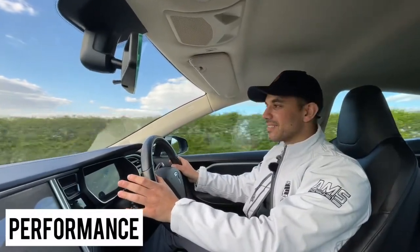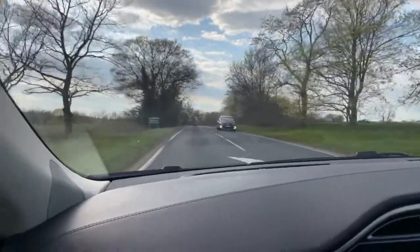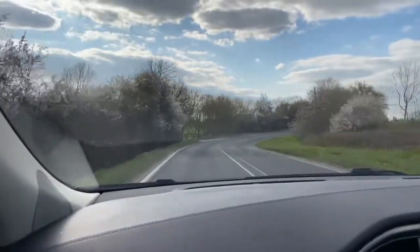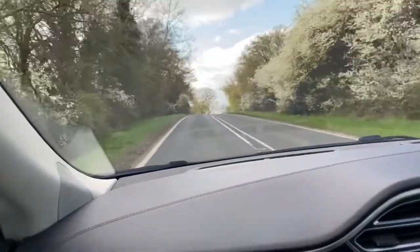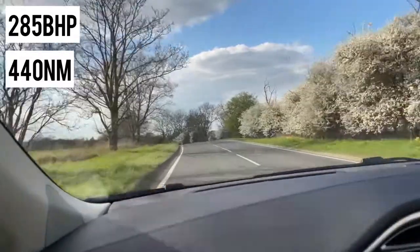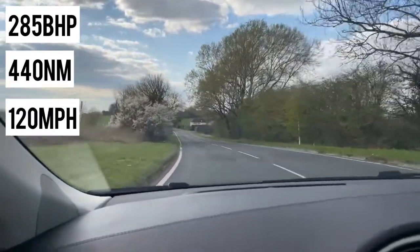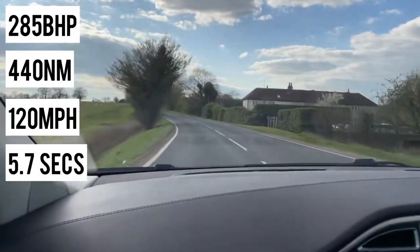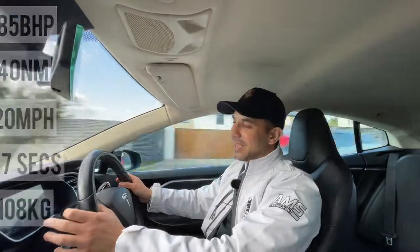This Tesla Model S 60 offers 233 miles of range. The first thing when you mention electric to somebody, they ask about the range, and 233 miles is more than anyone will ever need for any commute for at least a couple of days. In terms of brake horsepower, this offers 285 bhp and 440 Nm of torque, available at pretty much zero RPM. The top speed is 120 miles per hour, 0-62 mph is possible in 5.8 seconds, and it weighs 2,108 kilograms in total.